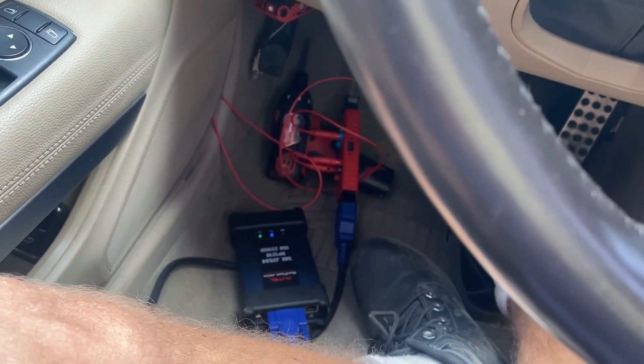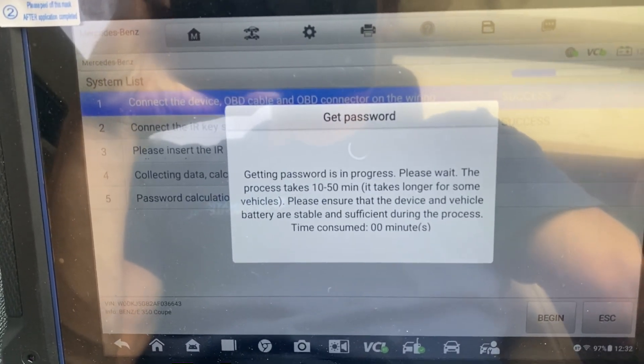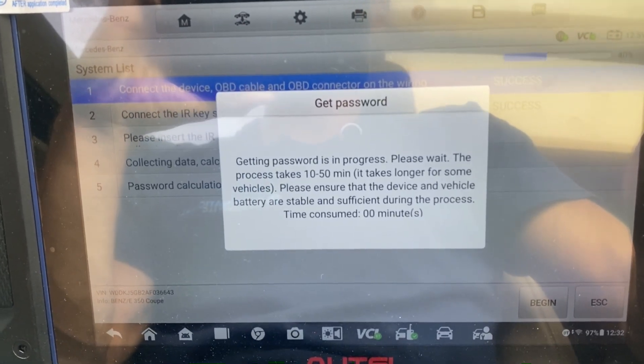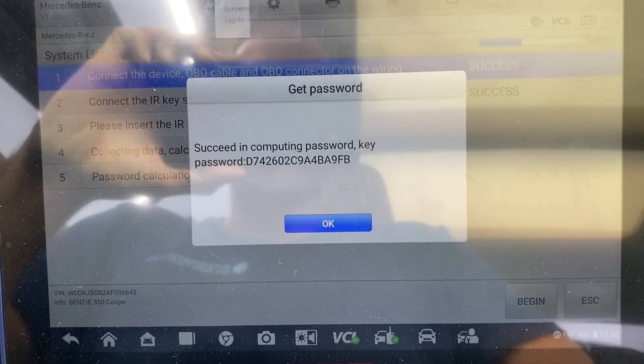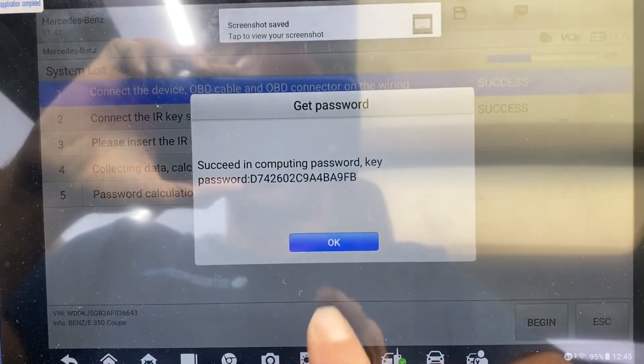Everything is working — we'll let the calculation do its thing. Pausing the video here and resuming once the password is calculated. Our password has been calculated — it took about 20 minutes. We'll hold the camera button down to screenshot that, then say okay.